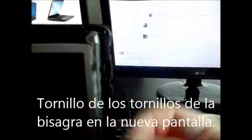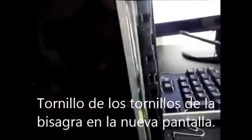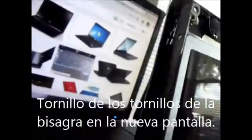You're going to attach the ribbon to the new screen. Next, you want to put back the three screws that you took out of the broken laptop screen — uno, dos, tres.